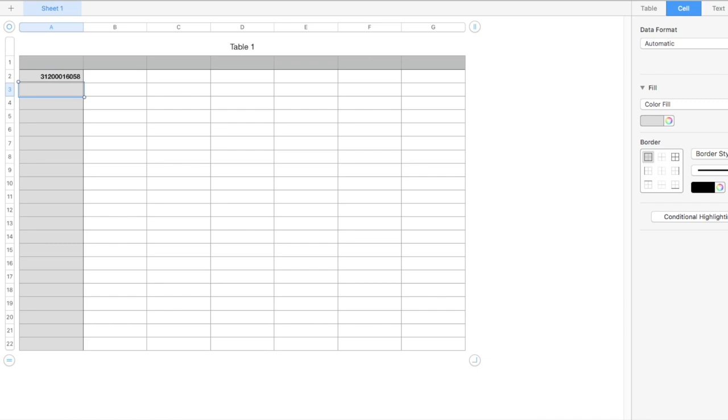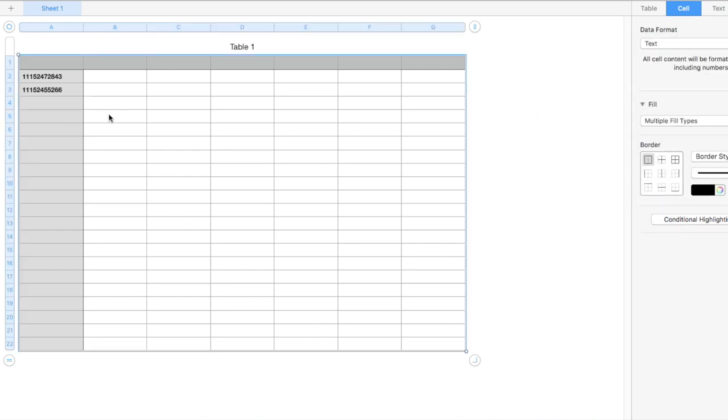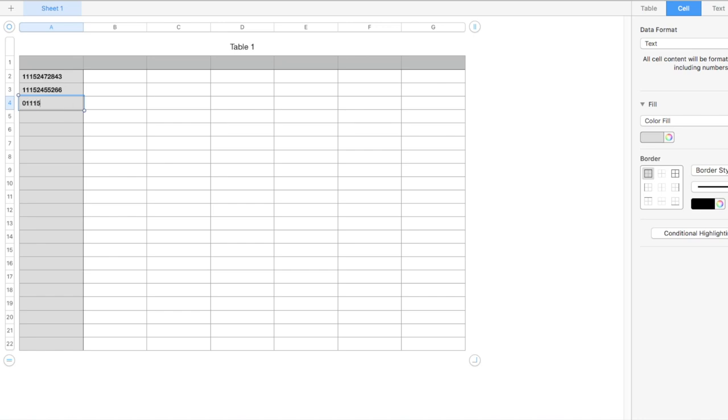Now I'm going to test this in Numbers and scan a couple of barcodes. As you can see, it's dropping off the leading zero. So to fix that, I'm going to select the entire document and then change the data format to text from automatic. The leading zeros are now correct, and we can move on to the next setting.